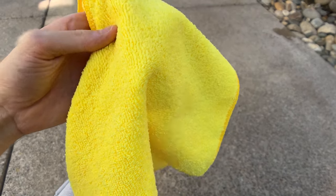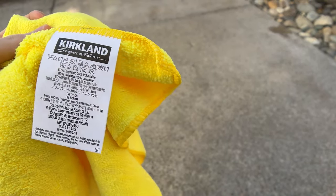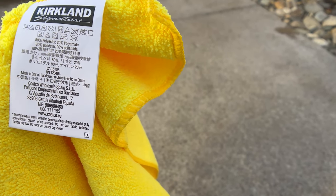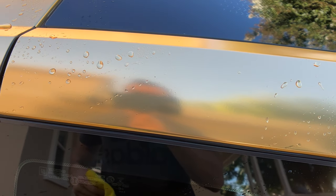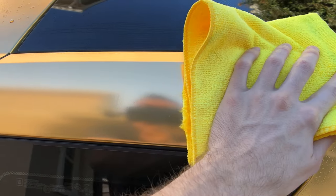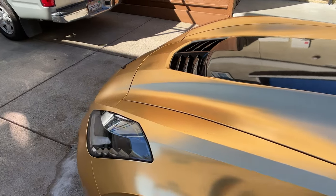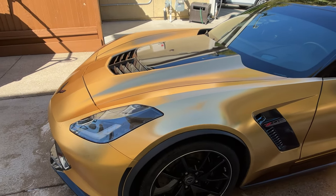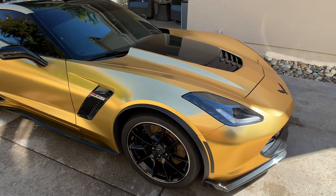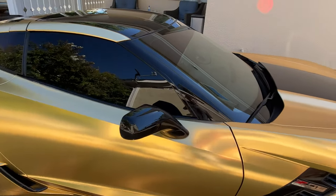This is what the microfiber towel looks like — very smooth and soft. What I like to do is rip out the Kirkland tag, because you don't want that paper scraping all over your paint job or wrap. What I love about vinyl wrap is how easy it is to dry — it just glides right across. I'll also mention this car is ceramic coated all over. I got it done about three years ago and the ceramic coating is still on there, making it really easy to wash and dry.